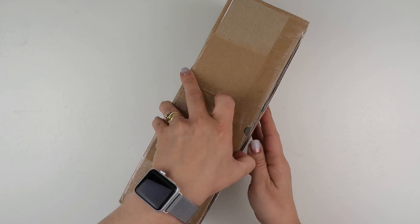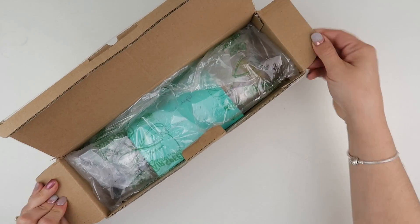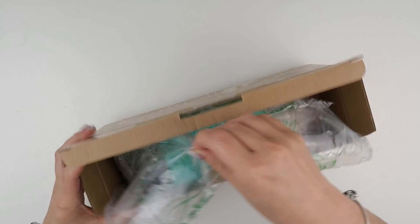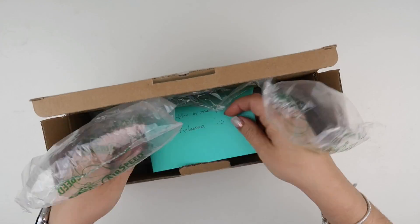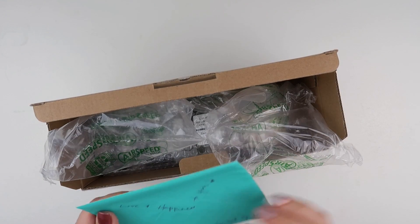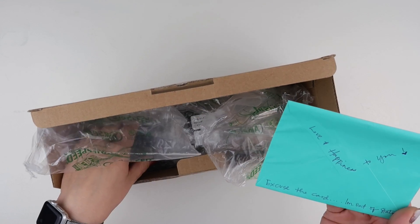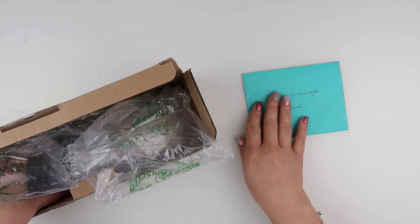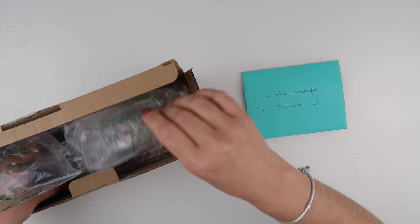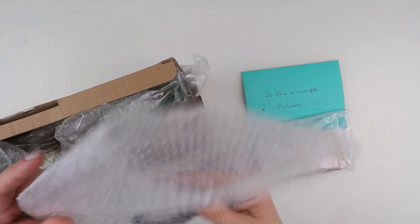We've got packing — oh bless — 'to the wonderful Rebecca, love and happiness to you.' I'm going to tell my husband that! And then a little note saying 'excuse the card, I'm out of stationery.' Doesn't bother me, my dear. Thank you ever so much. Oh, we've got all sorts in here.